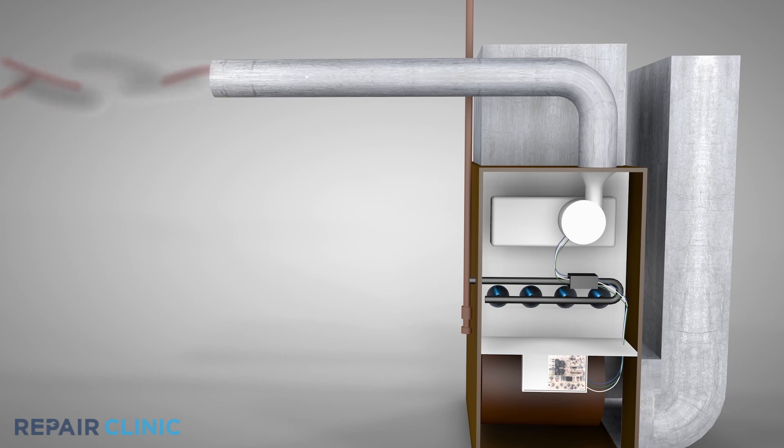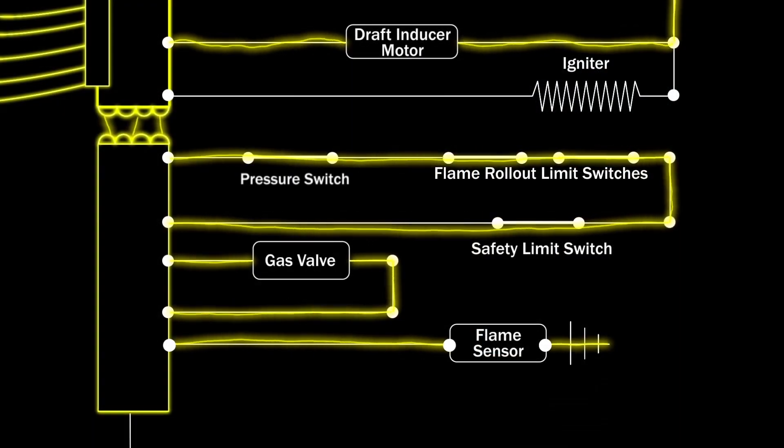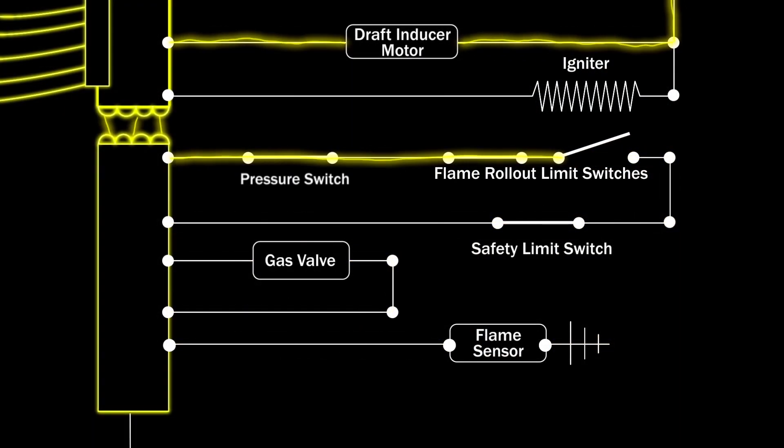As a safety precaution, a pressure switch or a flame rollout limit switch will stall the ignition sequence if the draft inducer fan motor malfunctions.